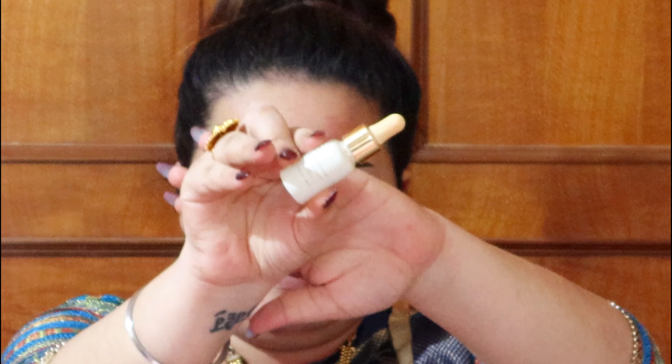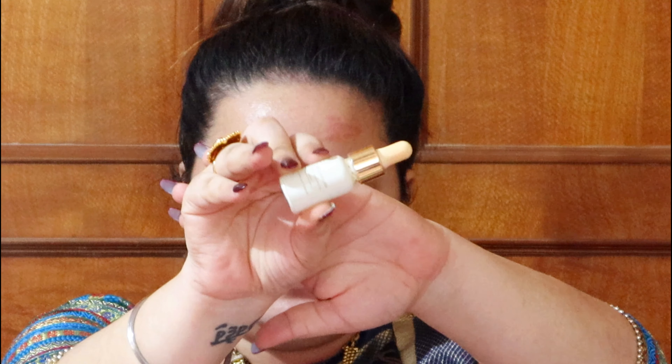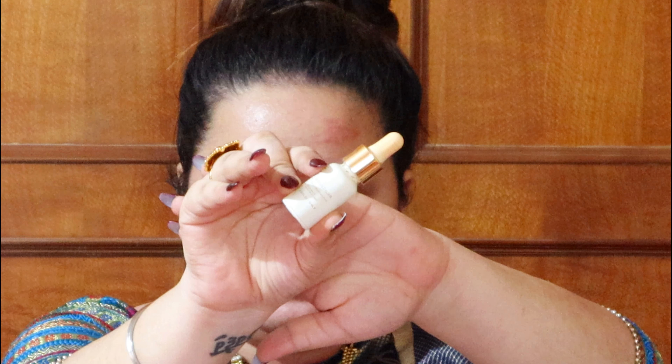I'm going to start with the Farsali Rose Gold Elixir. Details of all the products I'm using are going to be in the description box — shade name and everything. I'm massaging this elixir on my face because it gives a very nice glow. Since we're going for a glamorous look, skincare is important. I'm especially concentrating it on the driest regions — my under eyes and the circumference.